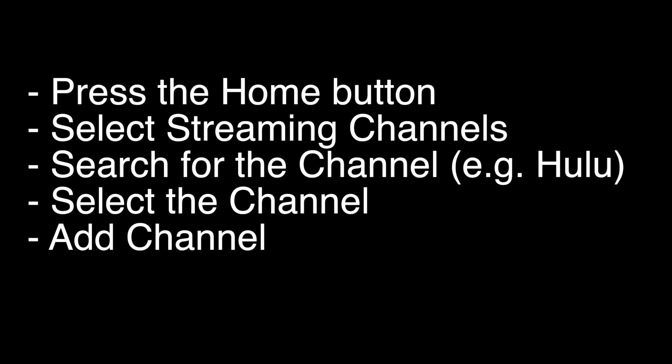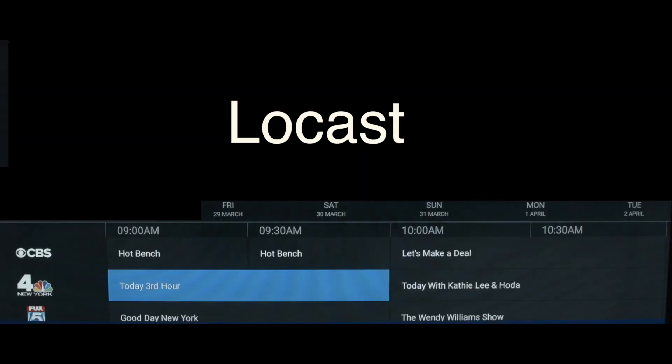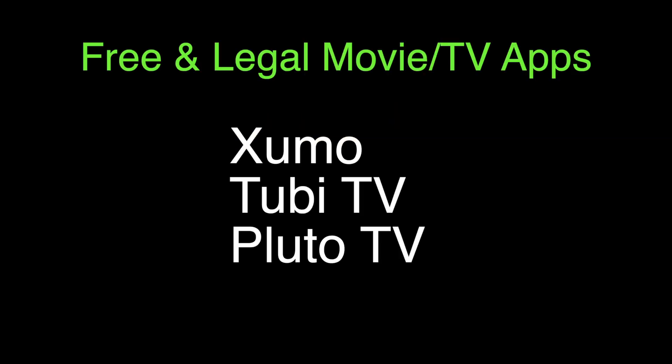Now we're going to show you a few apps that we think you should check out. The first one is Locast — if you want to get local channels on your TV and you don't want to set up an antenna, check out this app. Three other apps worth checking out are Zumo, Tubi, and Pluto. These three apps are 100% free and legal, and they have lots of movies, TV, and sports channels.